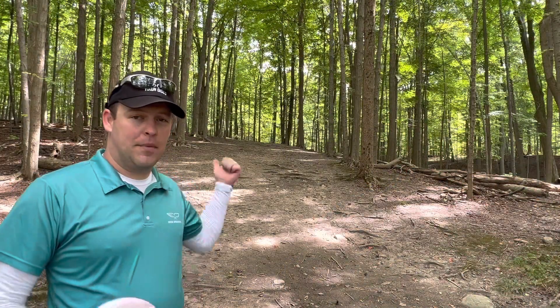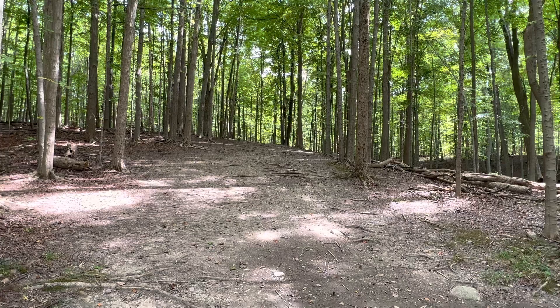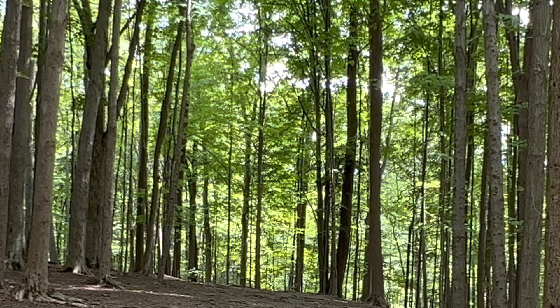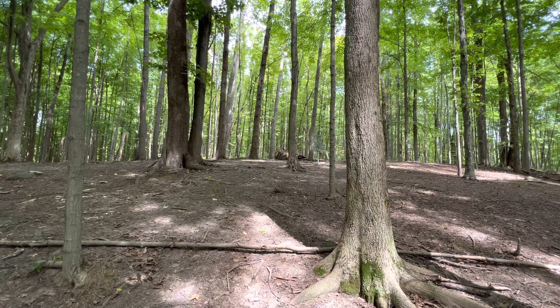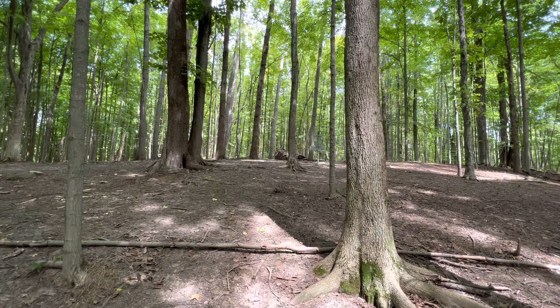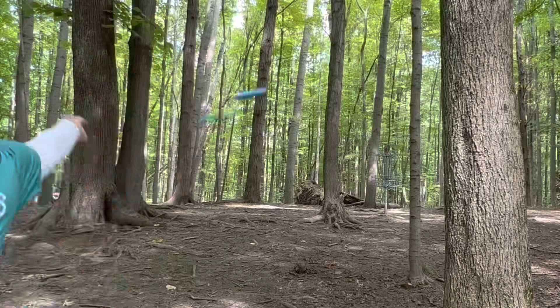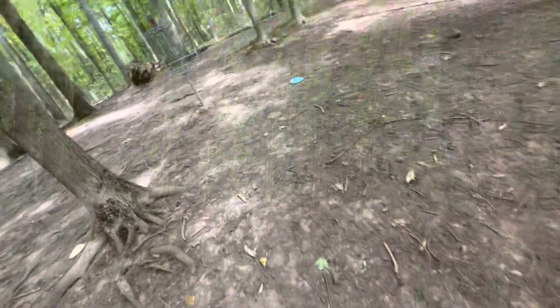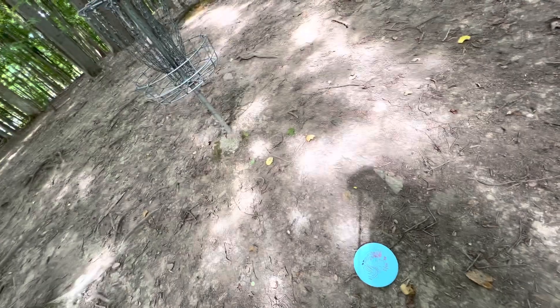Hole 9, 142 feet, up the hill a little to the right — on the right side of the gap. Trying the Kang anhyzer again. I put a little too much anhyzer on it and rolled all the way down the hill. Ended up at circle's edge — I almost went out of bounds but didn't. Let's see if I can putt the Ling right up into that basket. Right line but a little low — I'll know for next time not to turn it over, especially with downhill and OB. First time playing the course, I'll take it, though a little disappointed.